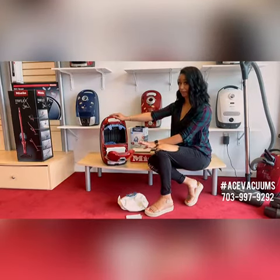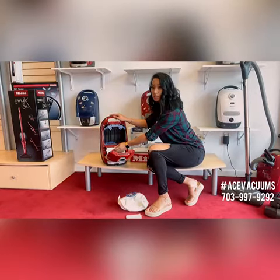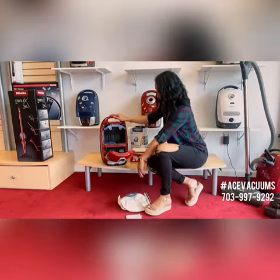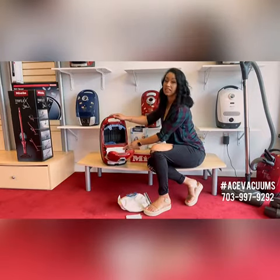Now we're going to change your HEPA filter. The HEPA filter is located all the way down at the bottom. You're just going to grab those little tabs and pop that right out. Then grab your new one and lock that right down in your machine.